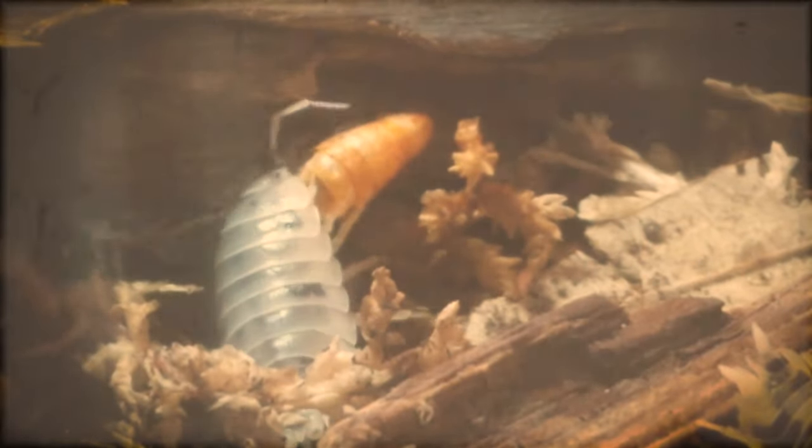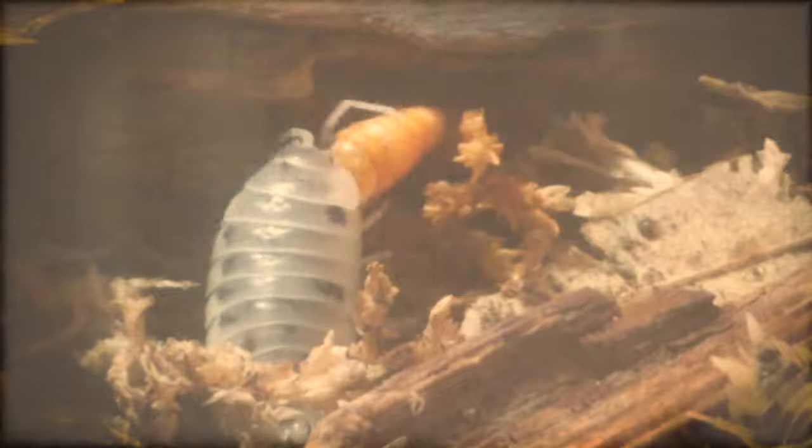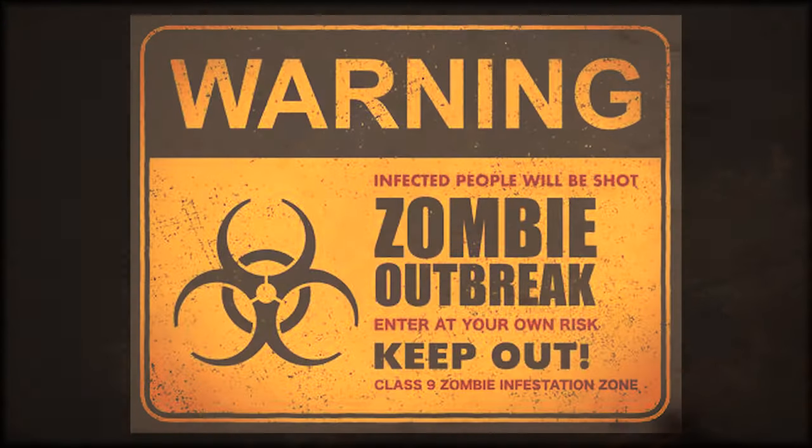Having a voracious appetite, these isopods are a wonderful spectacle to watch as they eat — and eat they do. They will consume just about anything you give them, which makes them a great addition to any bioactive enclosure as a clean-up crew. On that same note, you must keep a cautious eye on the Porcellio laevis because they require a protein-rich diet and have been known to become cannibalistic if these needs aren't met.